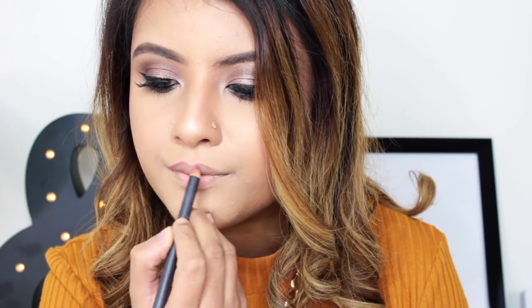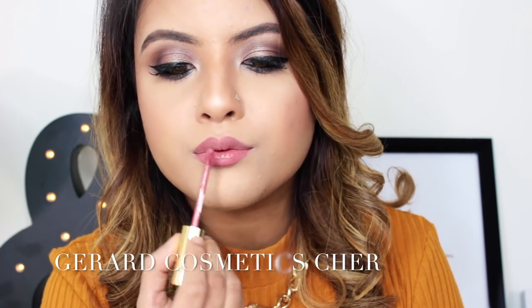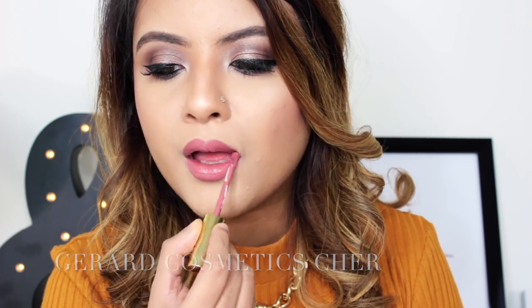Lining my lips with MAC Half Red lip liner and filling my lips in. For my lip color I'm using Gerard Cosmetics Hydra Matte liquid lipstick in Cher. That completes the look, guys — hope you enjoyed this tutorial!